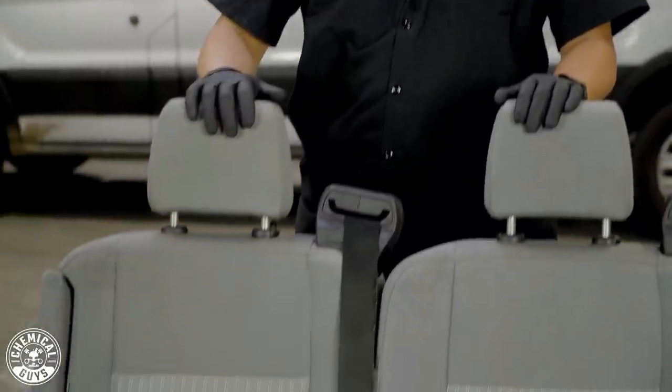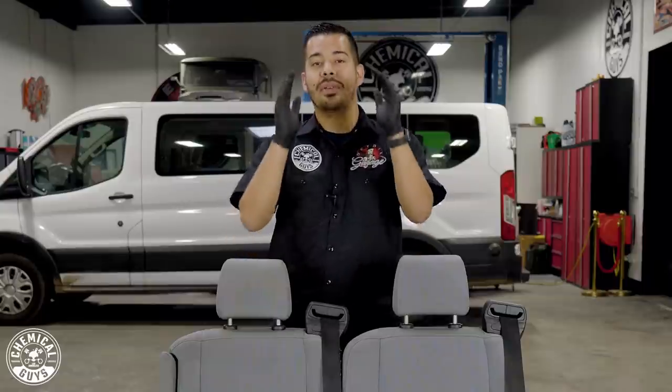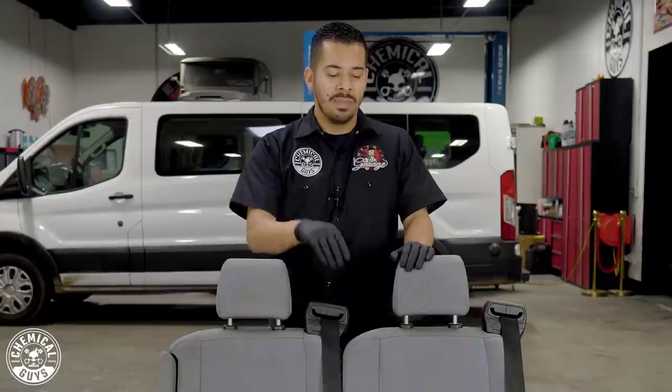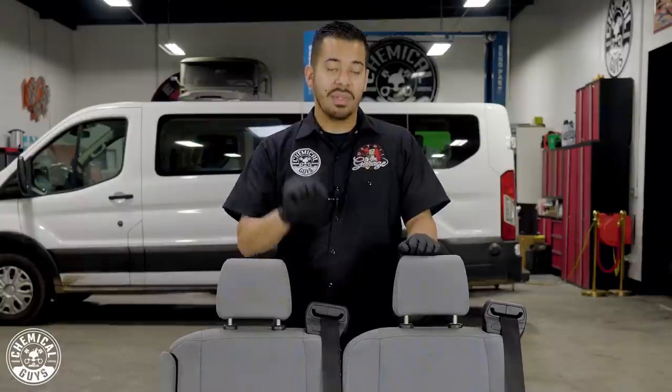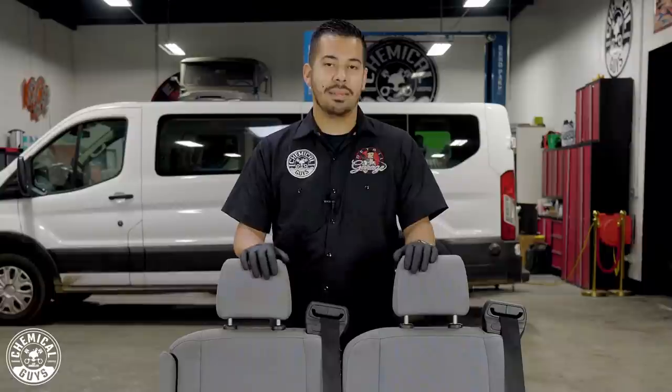Today our topic is fabrics and upholstery. So right here we have these seats from this van right here behind me. These seats are extremely dirty, even though they may not look dirty from your point of view. If you look up close, they're very dirty. They have a lot of body oils and grime embedded within the fibers, and there are stains. Our mission today is to restore this to brand new and get that light look, restoring the original look of the seats.